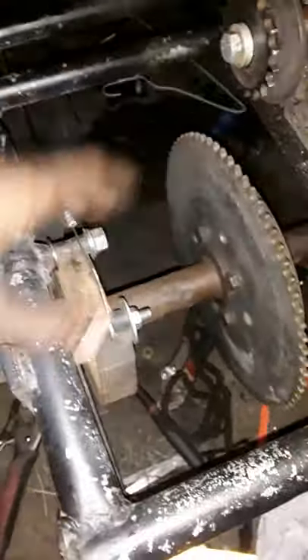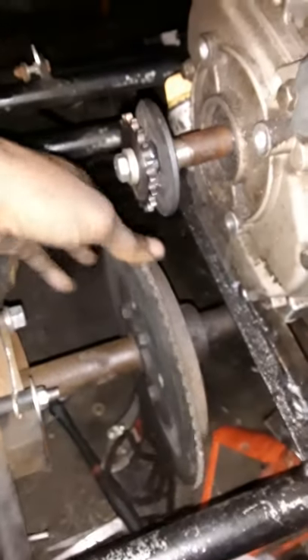The only thing I gotta do is connect the chain to this. I already did the brakes, that's it. Hopefully I don't need the clutch.